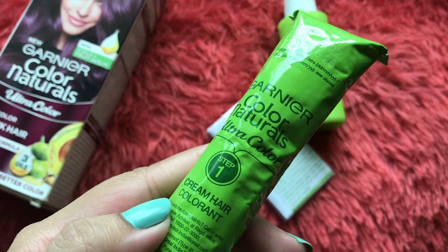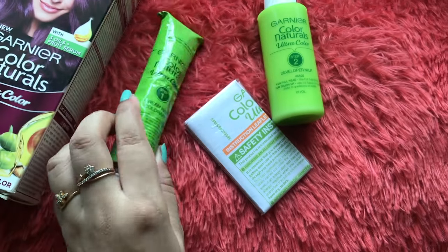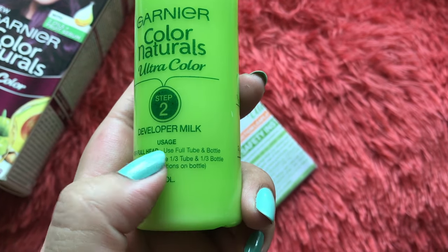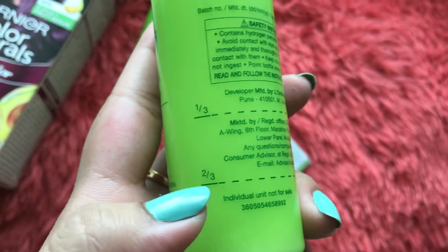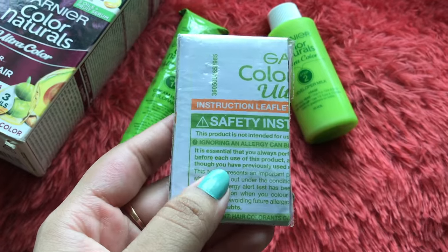Inside the box you will see two products. First is the cream hair color — step one — which is 50 grams. Then there is a developer milk of 25. On the developer milk they provide measurements: use one third or two thirds for a touch-up, but if you want to do a global hair color like me, use the entire bottle.